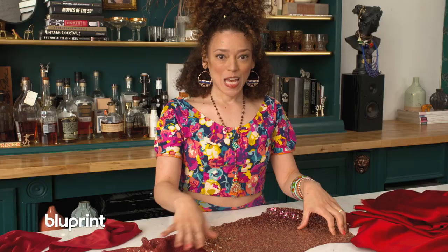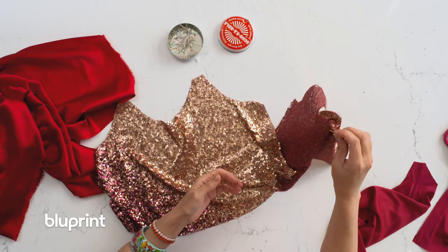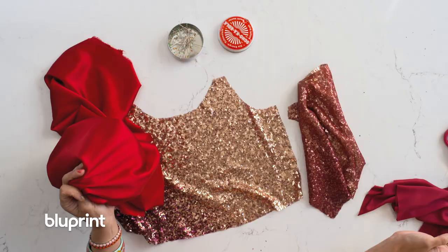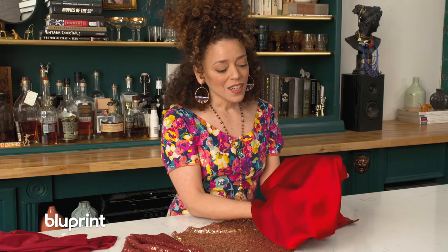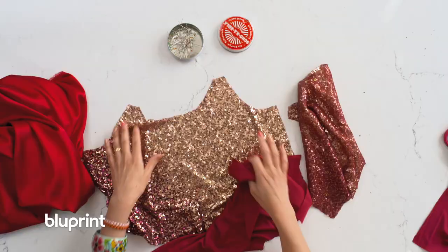I've got my cami pieces cut out and I shook off all of the sequins, because they got everywhere. I threw a safety pin in the back of one piece so I could remember which is the back, because it kind of looks similar. I could use the lining, which is really pretty silk charmeuse, because sequins are scratchy and I'm not into scratchy. But what I'm gonna do is use the poly lining that came in the dress and go nose to tail on this — do a little saving of the world.